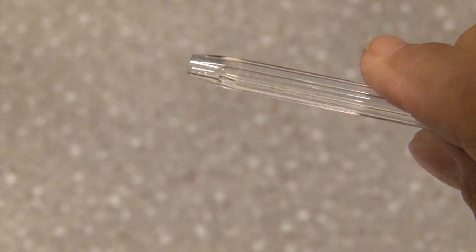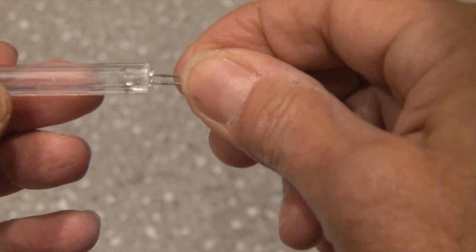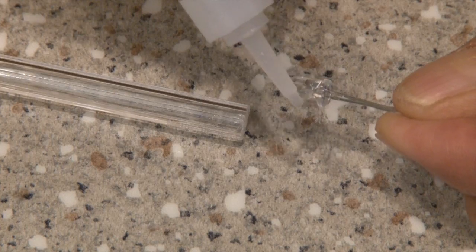Pop out the ink part of the pen, and you're left with a clear tube where our LED will fit snugly. To be safe, we'll use a bit of glue to hold it in place.